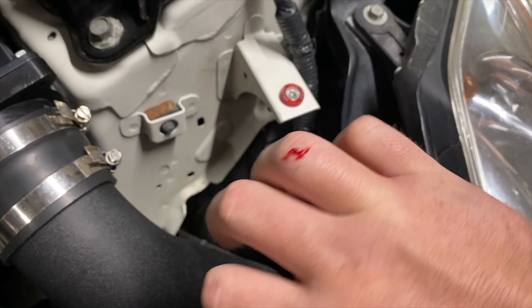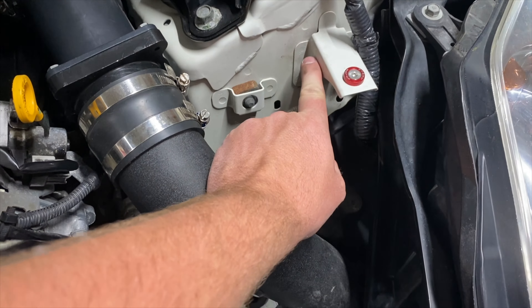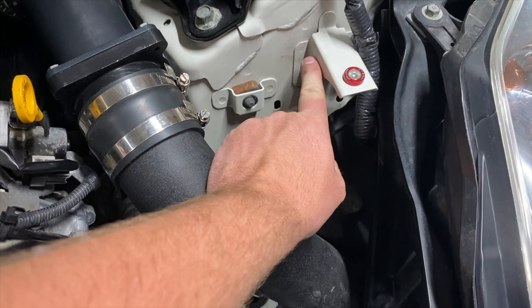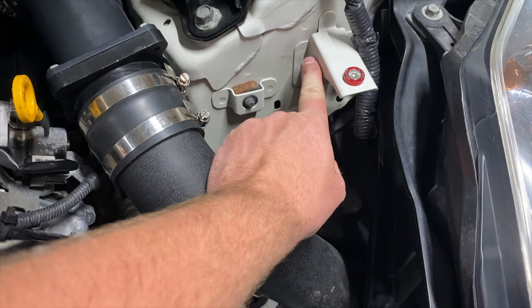I know Brandon, which you've seen in the last video, he has the same exact catch can. It's just a cheap little catch can, but what he did is he ran his out of his ST and all the way around to the other side, and I think that would look pretty freaking sick once I get it all in here.